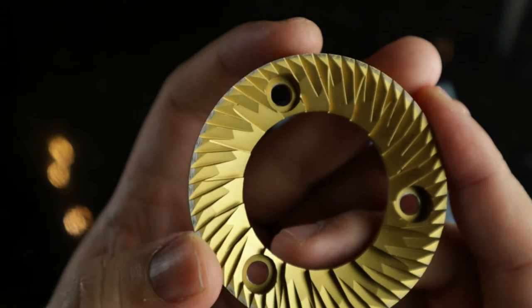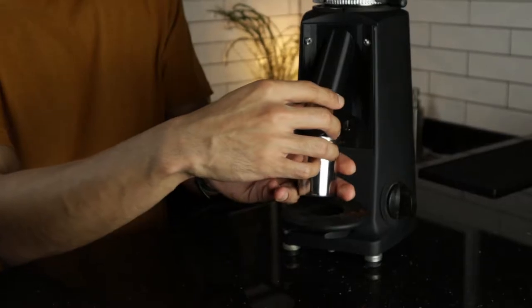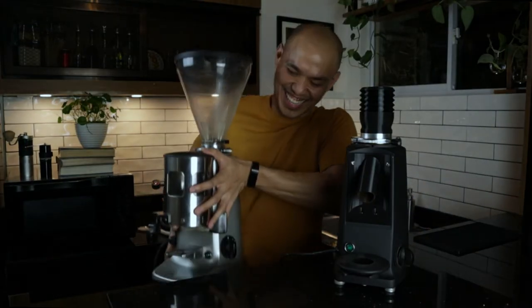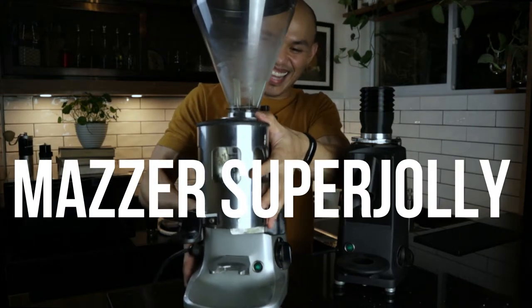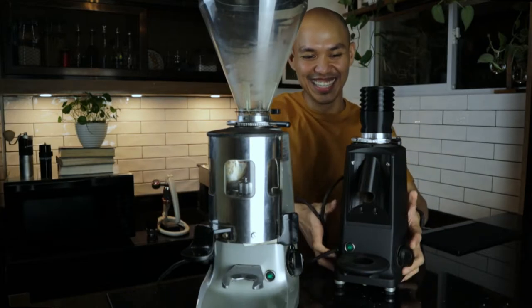I really didn't have any problems with my Mazzer Mini. As a matter of fact, I'm really happy with it — no problems in terms of grind size, consistency, and the quality of shots that I'm able to pull. Now this is really a commercial grinder and the main issue for me is retention.